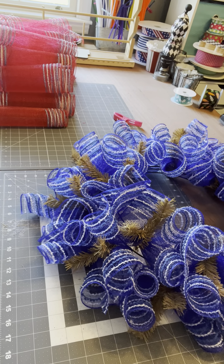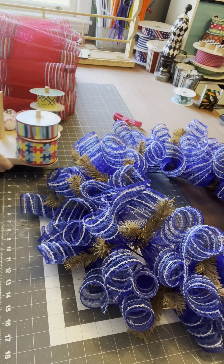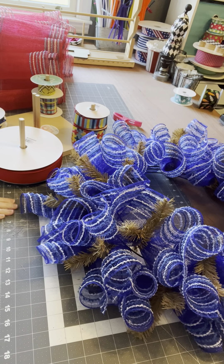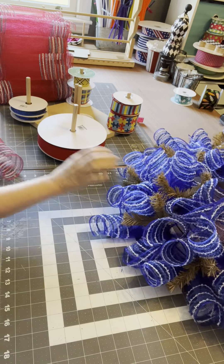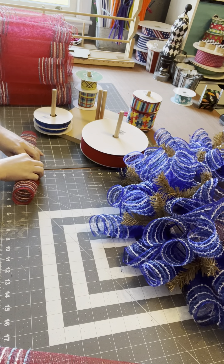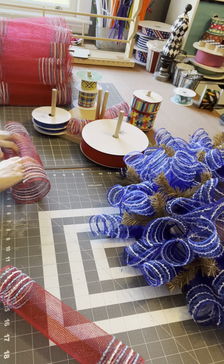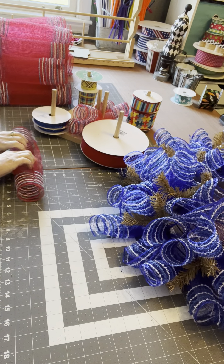I need this to hold my loops. So I take my 10-inch mesh and we roll it into a loose curl. Scrunch the center and let that hold it. I just make them up a little bit ahead of where I'm at on my wreath.